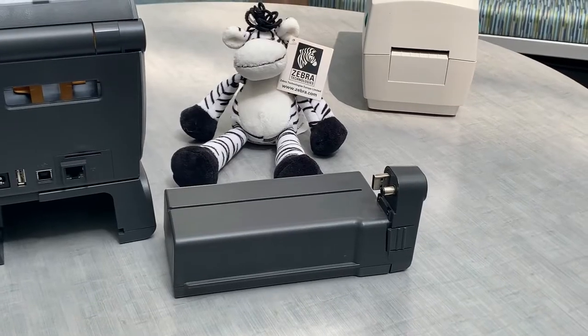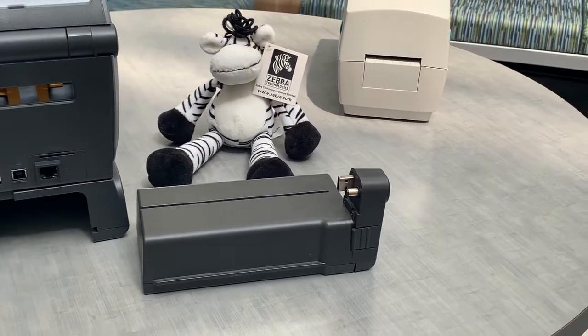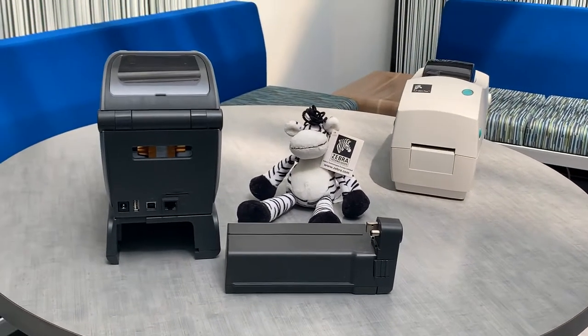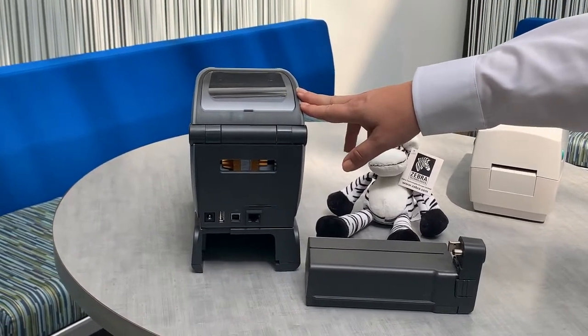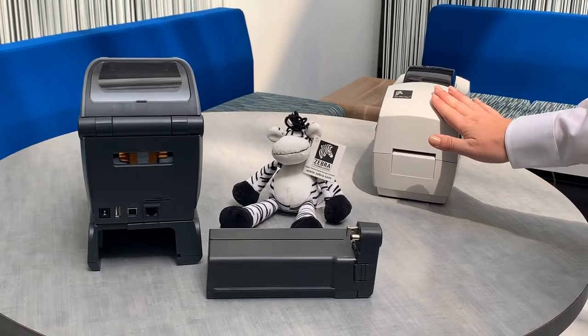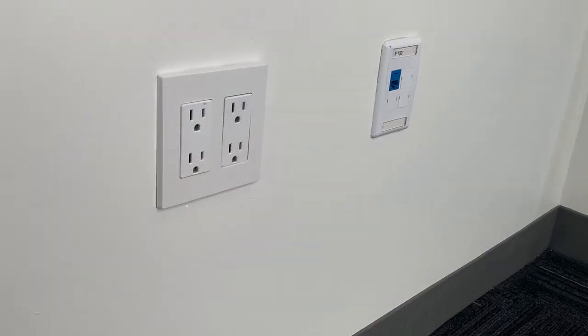For a few years now, we have been offering a battery option on ZD printers to use your desktop printer where you need it. We also have Wi-Fi and Bluetooth connectivity options available on the new ZD printers, which are not available on TLP printers, also making it easier to print away from a wall and outlet.